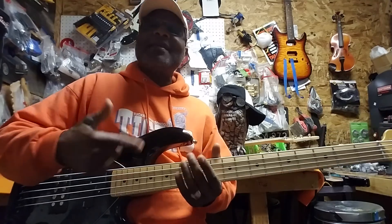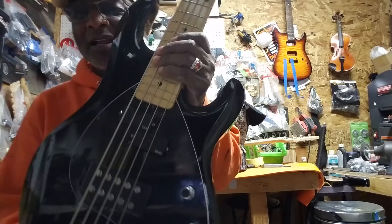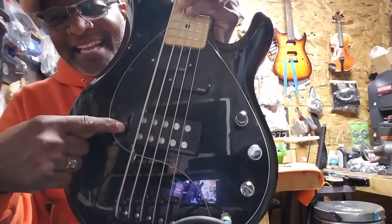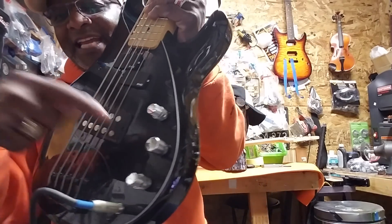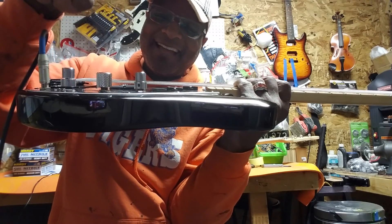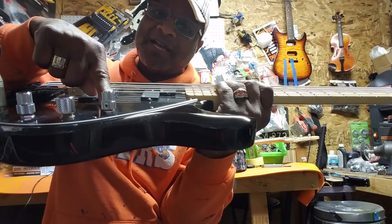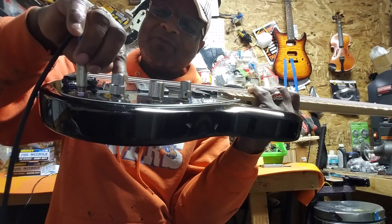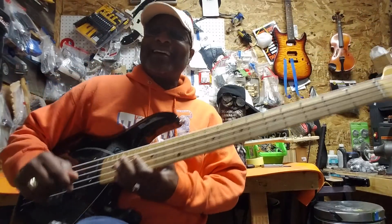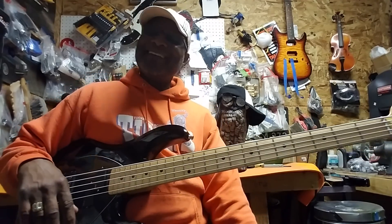It's got the maple on maple neck and black paint guard. And if you look closely, it has a set of EMGs in it — active. And that's the Seymour Duncan. And it's got a Bartolini preamp in it, which has push-pull mids. I like that part. Then it has the front pickup and the rear pickup on the bottom. And then it has the bass and treble. And then it has a black bridge. But I got another bridge coming, so that's going to be even sweeter.